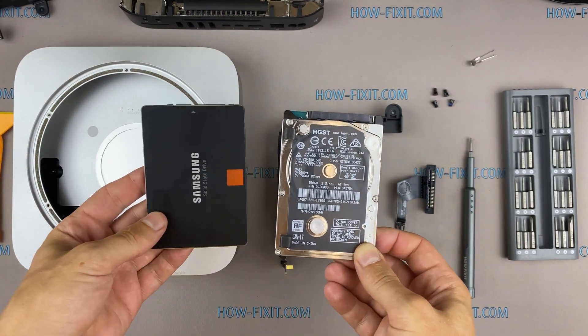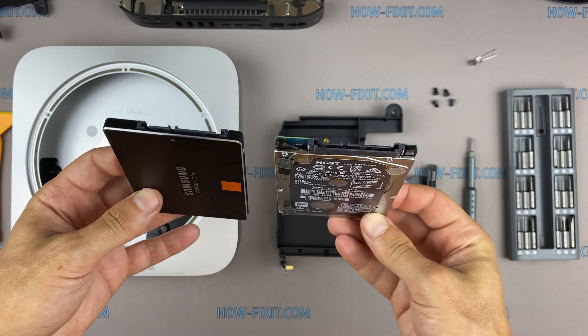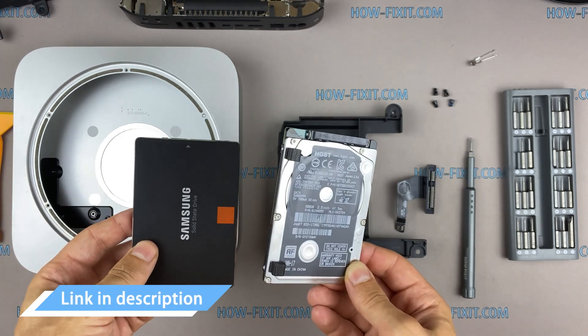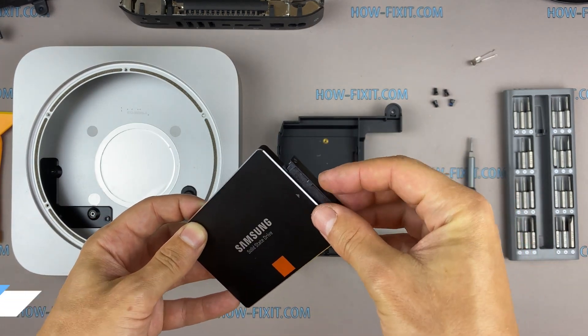The Mac Mini has a 2.5-inch hard drive with a SATA interface. You can install any HDD or SSD drive compatible with the SATA interface. In the description, I left a link where to buy a hard drive or SSD drive to upgrade this Mac Mini.